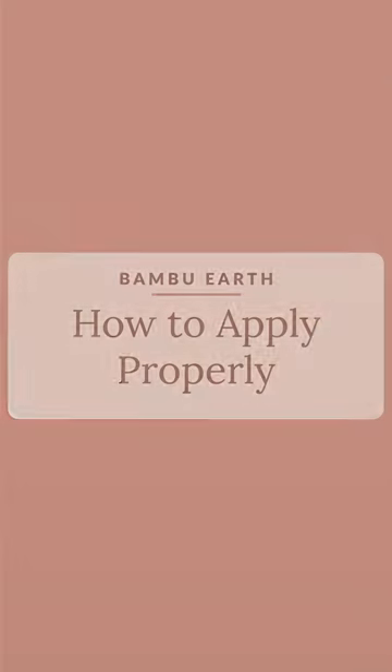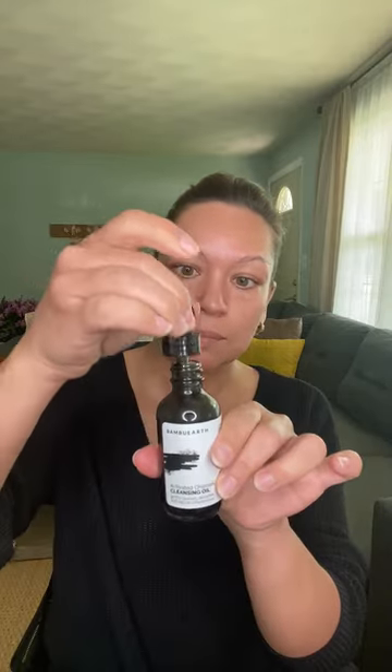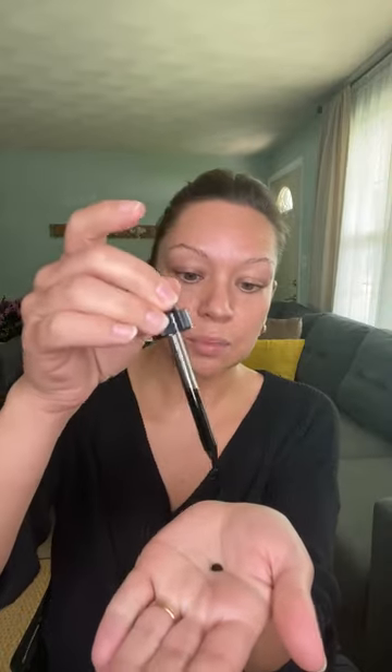To use the activated charcoal cleansing oil, before every use make sure that you shake it really well. Sometimes the charcoal can settle at the bottom if it's been a while since you used it or once you get it right out of shipping. Take one dropper full to begin with. Apply it to your non-dominant hand or directly to the skin. Try to start with about a quarter-size amount. Warm it in the hands and then apply it to your skin very gently, coating all over the face, throat, and even the decollete, especially if you get breakouts in those areas.